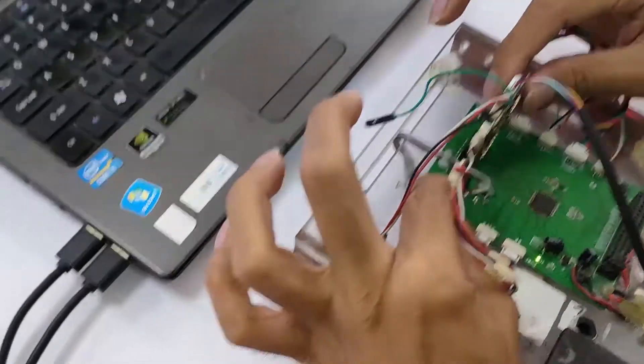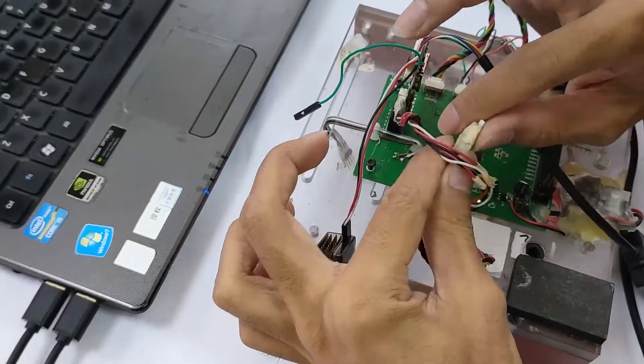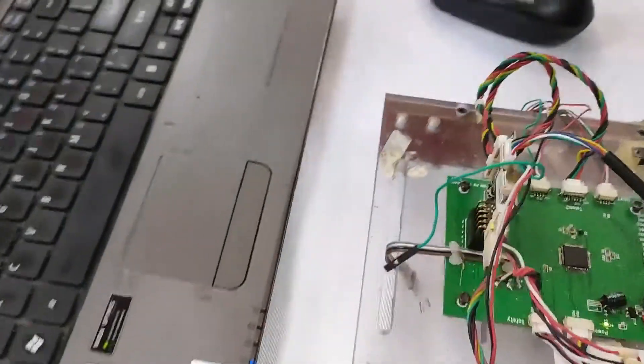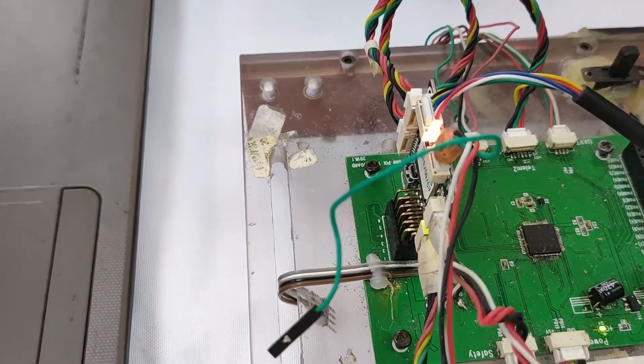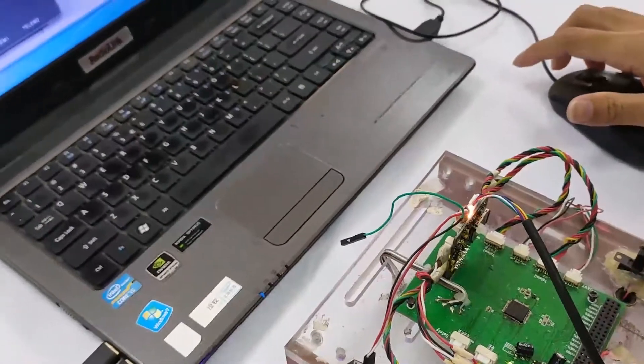Now plug the motherboard into the test board. Then the last step is to connect the power wire to the motherboard to activate it. When the LED indicator on the motherboard flashes, it means that the motherboard is activated.